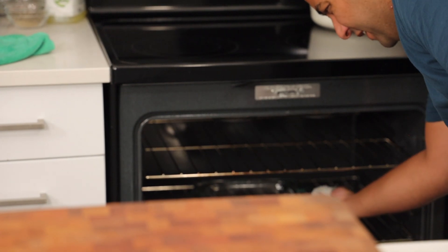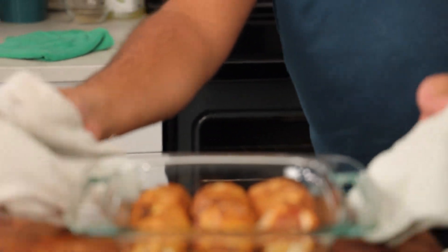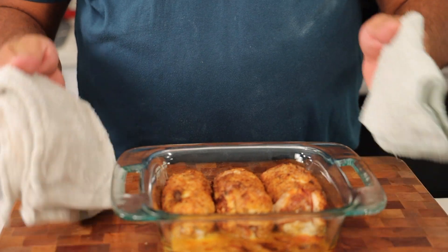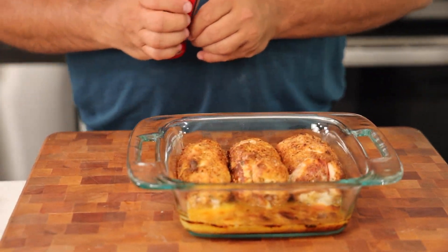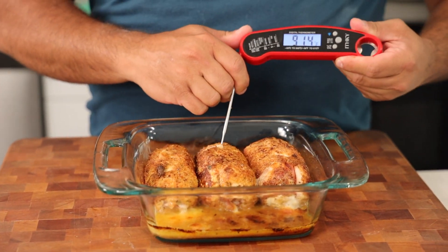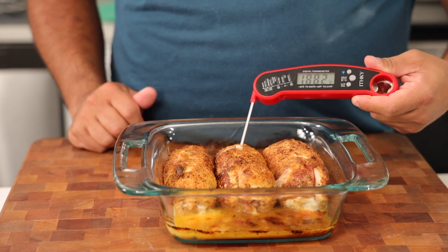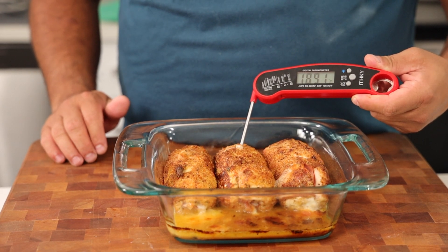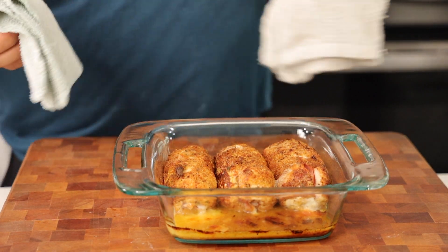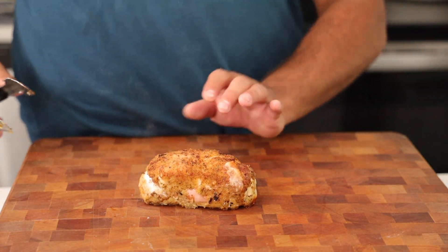We've been baking for about 20 to 25 minutes at 425 degrees and we are done. How do we know we're done? Remember that internal temperature — we want it to be 165 degrees. As soon as we're above 165, we know there's no more pink, no more rawness. We're going to let this sit just for a second and let that baby rest.